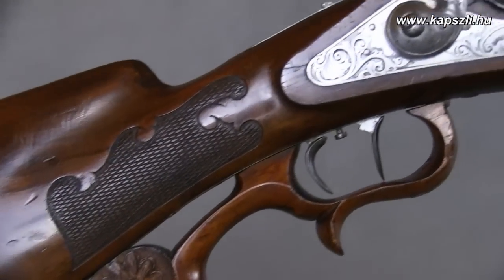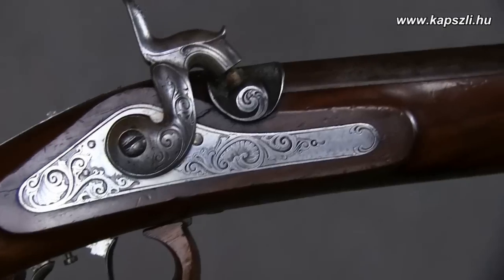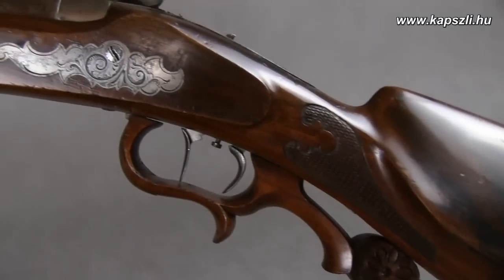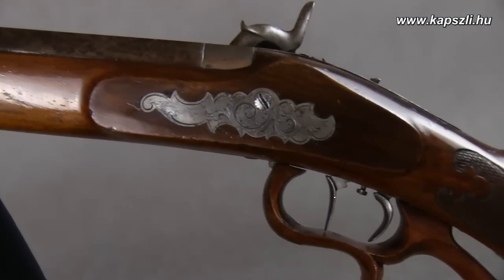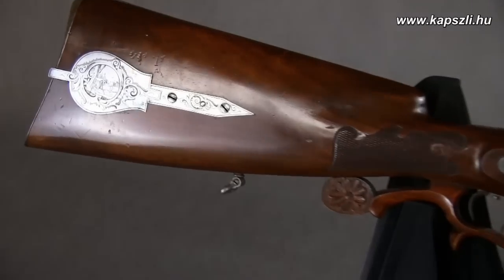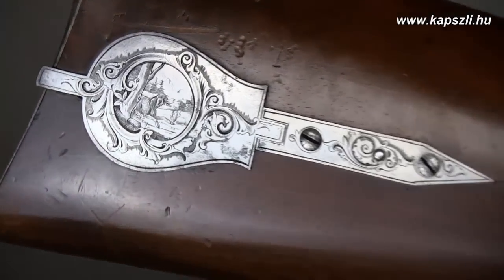Although this gun was manufactured in München, the same characteristics are visible on many Czech and Austro-Hungarian hunting arms from the second half of the 19th century. The barrel is made of steel, a much stronger piece than the contemporary damask barrels. The European walnut stock is varnished.